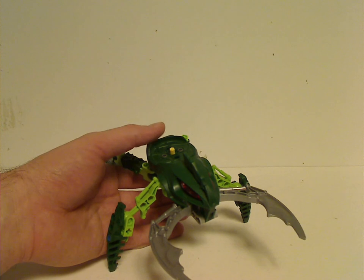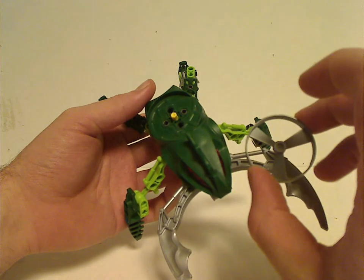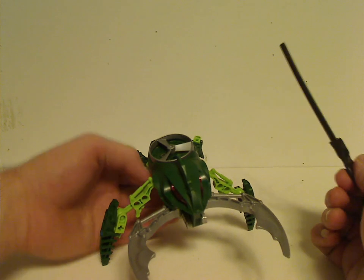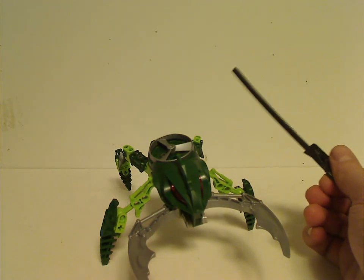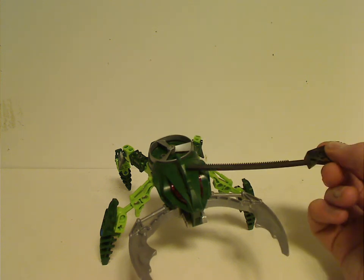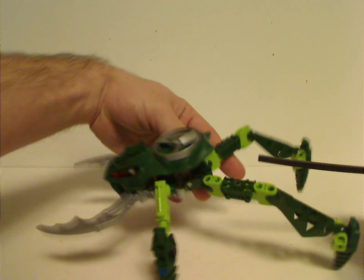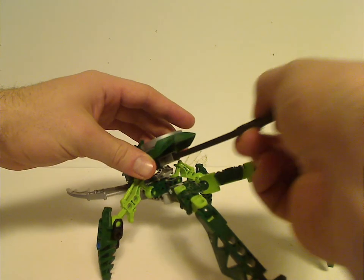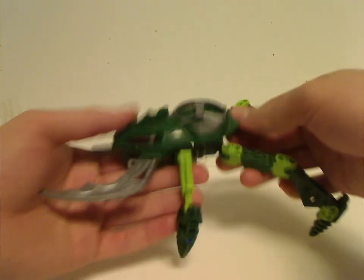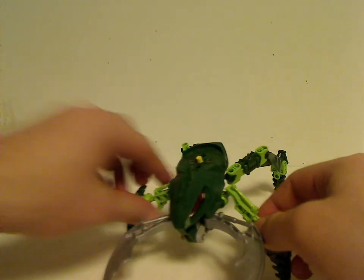One of the main features is the Rhotuka spinners, like the other sets at this time, where you can put it on that yellow thing and get a ripcord. What I forgot to mention last Throwback Thursday is the Hordika all came with great ripcords, while most other sets came with black ones. Anyway, you just put it in there, pull that, and it flies off — like the other ones it can go up to about 50 feet.